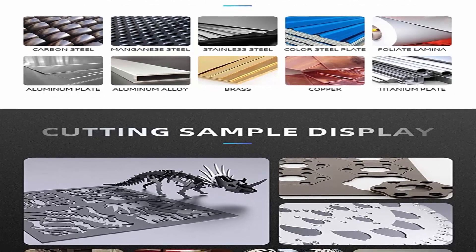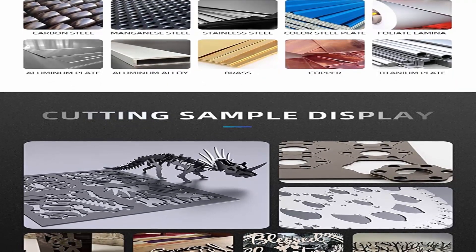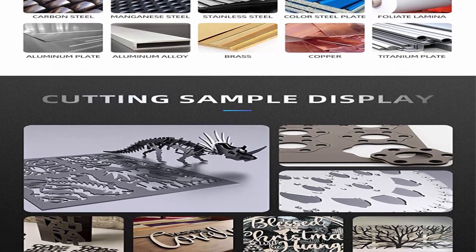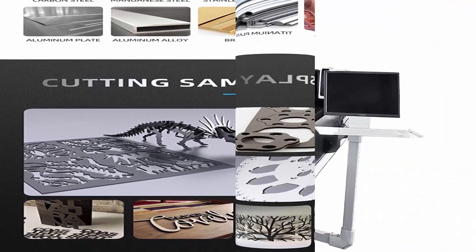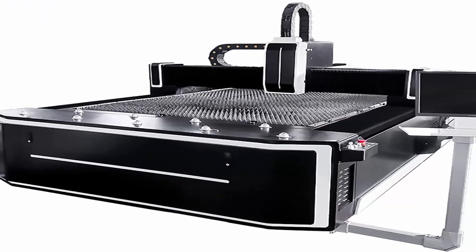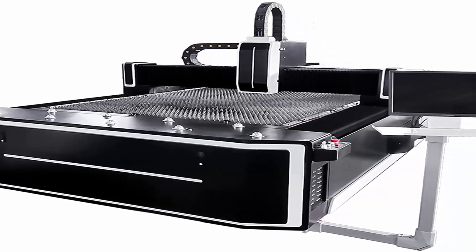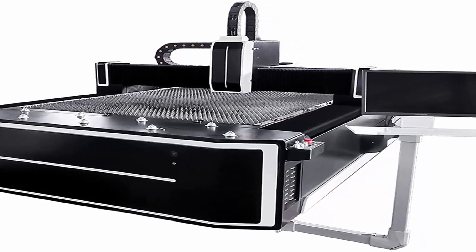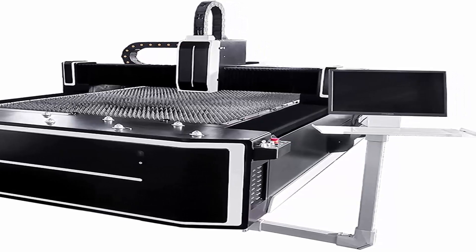High-strength aluminum beam offers strong resistance to deformation, optimized to reduce weight, speed up movement, and greatly increase processing speed. Applicable materials: The fiber laser cutting machine is widely used in carbon steel, manganese steel, stainless steel, color steel plate, foliated lamina, aluminum plate, aluminum alloy, brass, copper, titanium plate, and more.